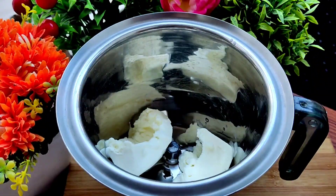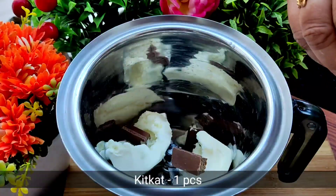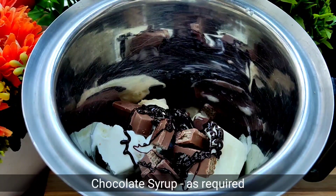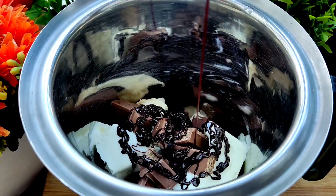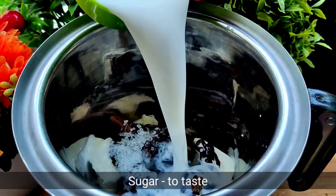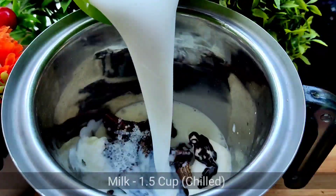We will keep it in the freezer. Then we will add vanilla ice cream, then we will add Kit Kat — 30 rupees worth. Then we will add chocolate sauce and sugar. Add sugar according to your taste — more or less.